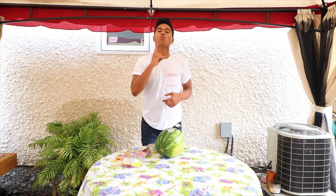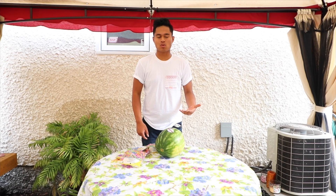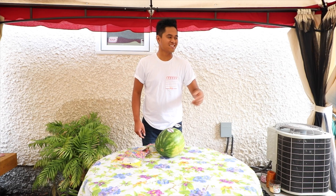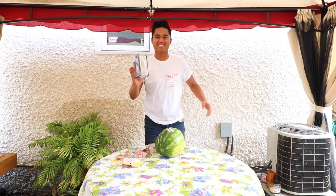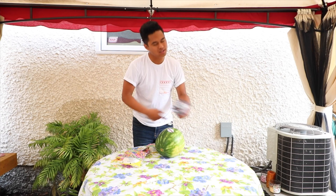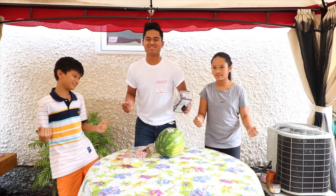Of course in my videos I take number one priority on safety, and of course we gotta do some safety tests. So I need my safety glasses — let's go, hit me! It's not even my safety glasses. I caught it! Alright, let's put this on. And of course I can't do this by myself — I need my helpers. So come on down!